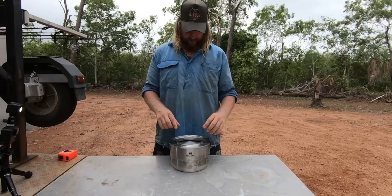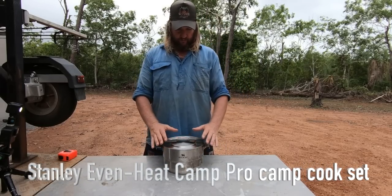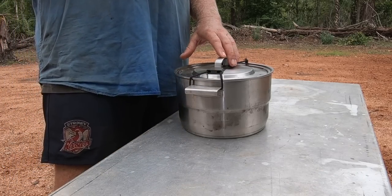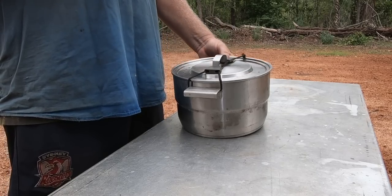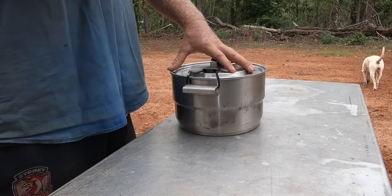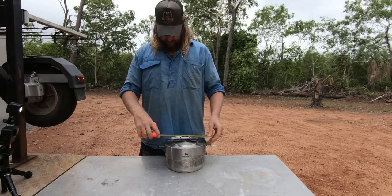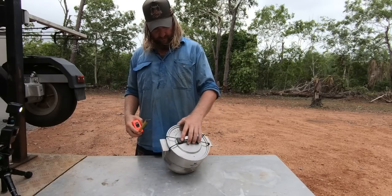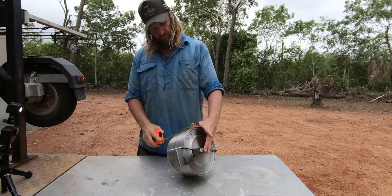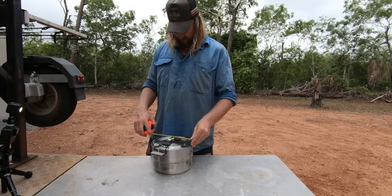This week it's the Stanley Home Base Cook Set. To get the boring stuff over and done with — it is stainless steel, weighs about 3.7 kilos, which is a good indication it's half-decent quality. It's an 11-piece set and the dimensions are roughly 30 centimeters handle to handle, and about 17 centimeters from base to the top of the handle.